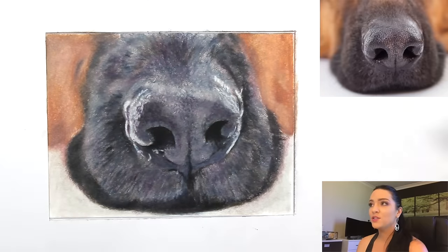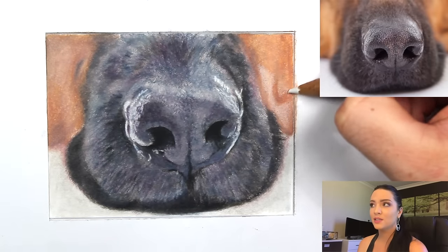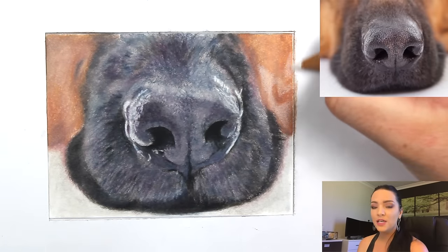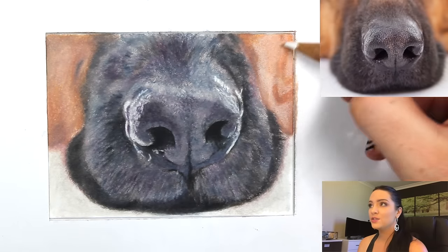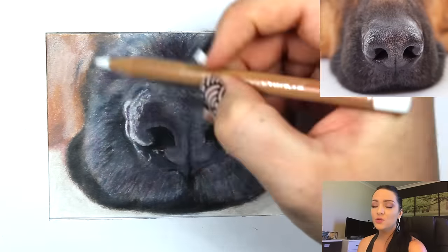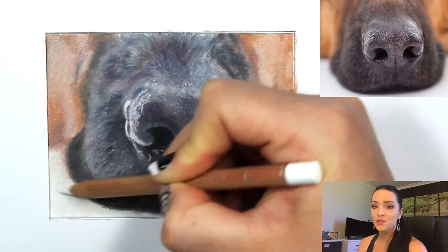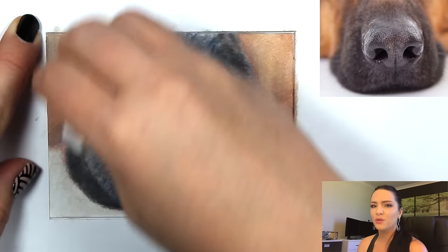Keep doing that — you want very, very little solvent on your brush, almost dry feeling. Just keep working it until it's smooth. If you put too much solvent on your brush it's going to lift and move too much color around and can start making it blotchy.